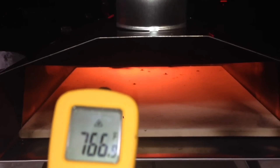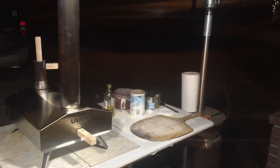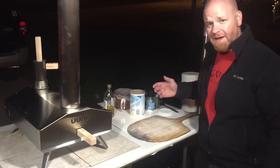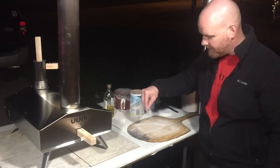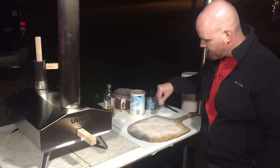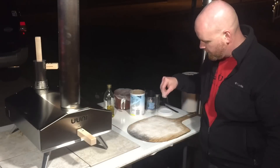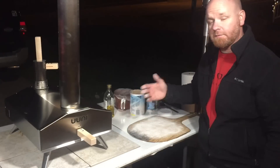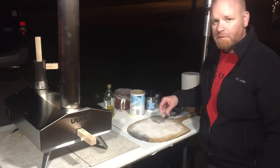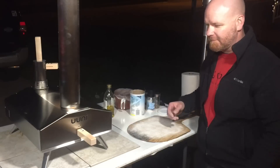I use cornmeal and a wood peel. I know a lot of people like to use flour and the Ooni metal peel. I personally like to use a wood peel to put the pizza on and then a metal peel to take it off — works for me, personal preference. White cornmeal is what I use; kind of looks like flour but it does the trick.